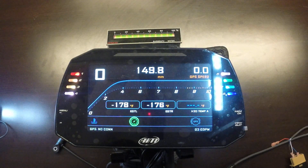The 1.2 generation of loggers have more flexibility in terms of how you can define the pages, as well as the configurable alarms. They also have a rear camera input, so you can use any of the analog signals or the ECU signals to trigger a rear camera input.